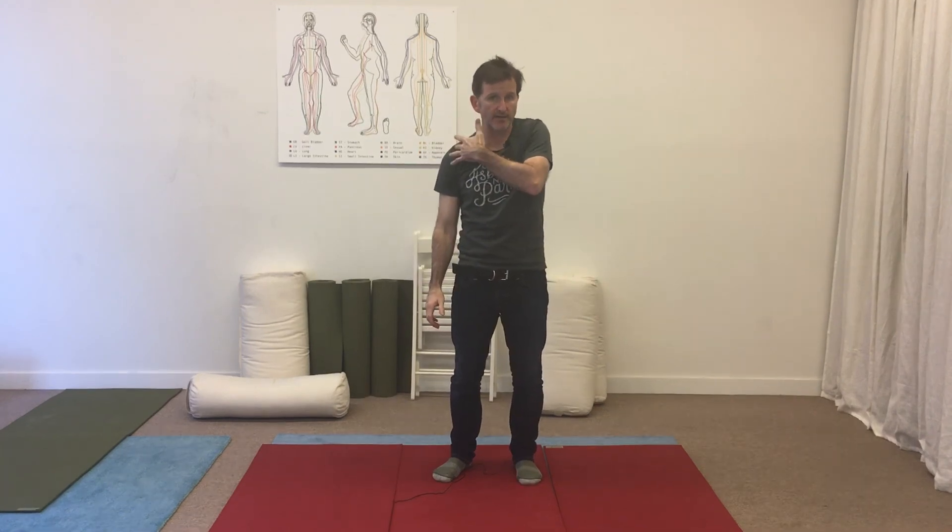Three sets of six to ten reps. Thanks for checking out Bendable Body.